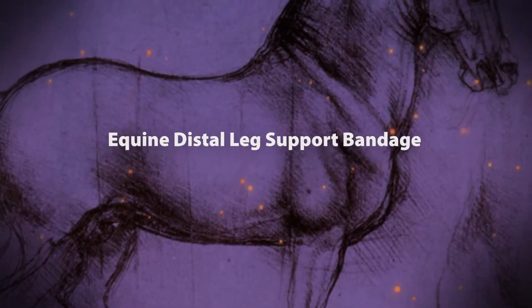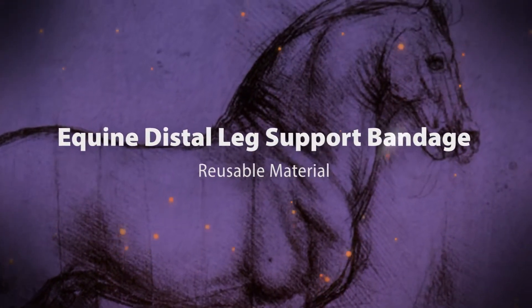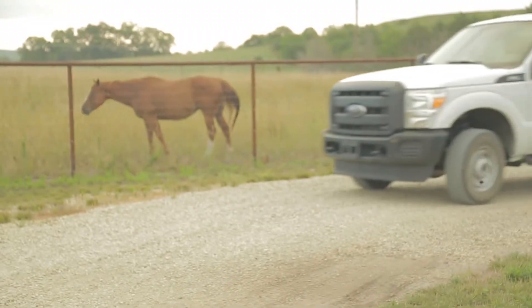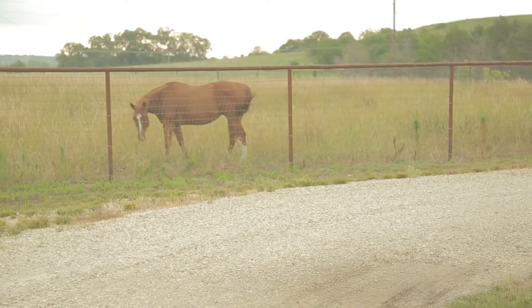Hello, I'm Dr. Chris Blevins here at Kansas State University Veterinary Health Center. I am the equine field service clinician here at the University. We take students out on farm calls and do general equine work.